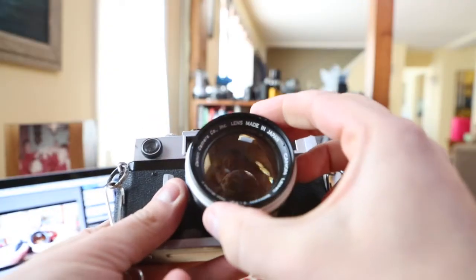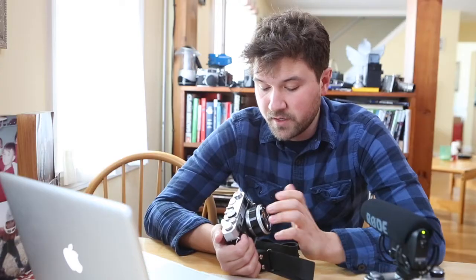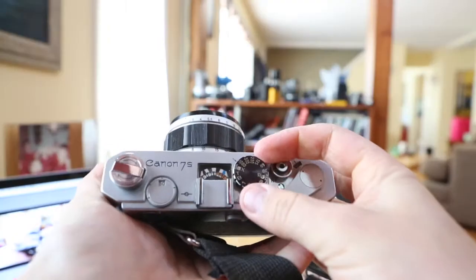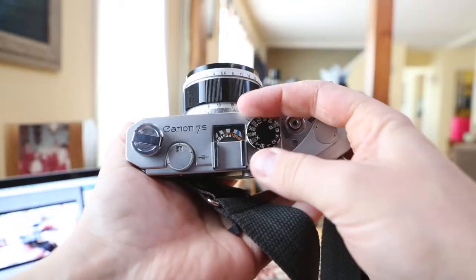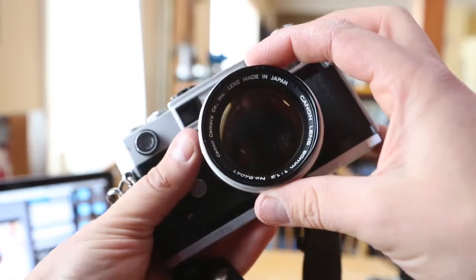It came with a 50mm f1.2, which isn't the rarest lens that would come with this, but I still think it's pretty awesome. This camera has a lot of features and it definitely was the camera to have if you didn't have a Leica back in the day. I think it still holds up. I have a lot of fun shooting it, and it's really awesome — the fact that it's f1.2 and how awesome that is in low light.